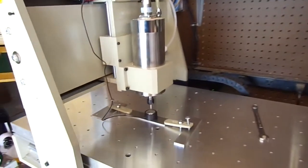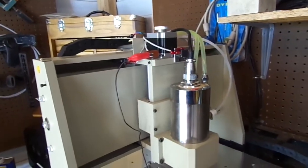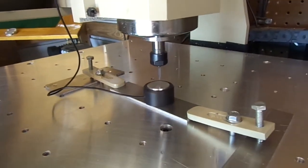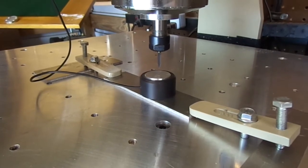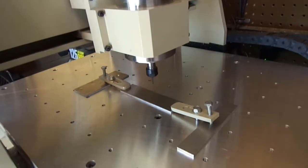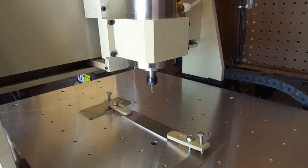We're going to do an engraving of my logo into this scrap piece, just for a test, before we change the steppers out. I've got Mach 3 loaded up. Now I've got to do the AutoTool Zero — click on AutoTool Zero. Now we can move the touch probe out of the way and hit Cycle Start. Here's the tool change — and go.